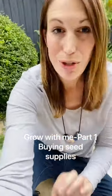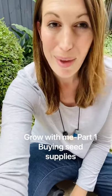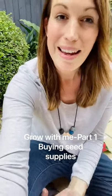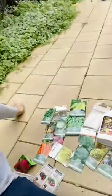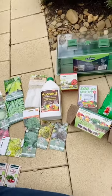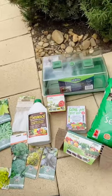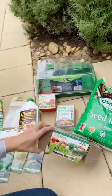Hi guys, Ingrid here. I'm back from Bunnings and I'm going to show you what I bought. I did buy more than what I'd usually buy - I do really like planting my seeds directly, but I wanted to show you how to start growing from seed so we can do it together. It will be fun! I've bought a whole heap of different things and I'm going to try two different methods so you can pick which one you want to do.